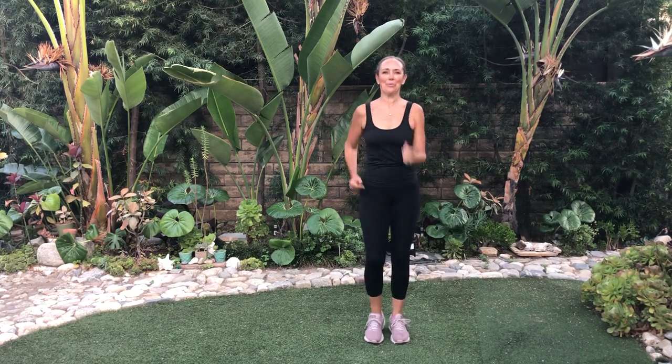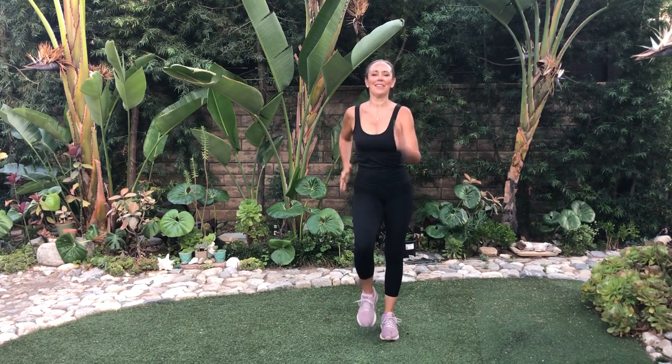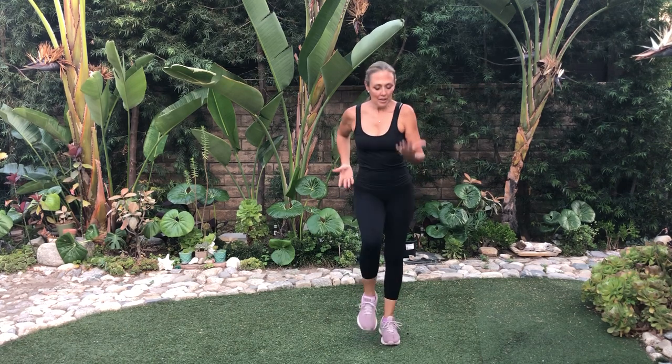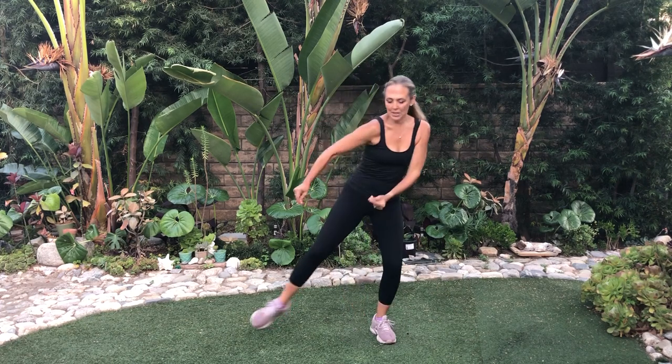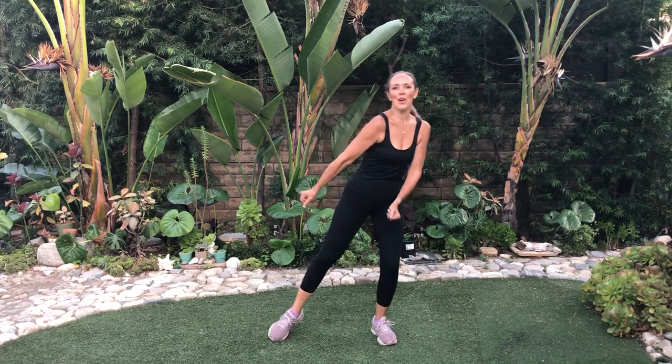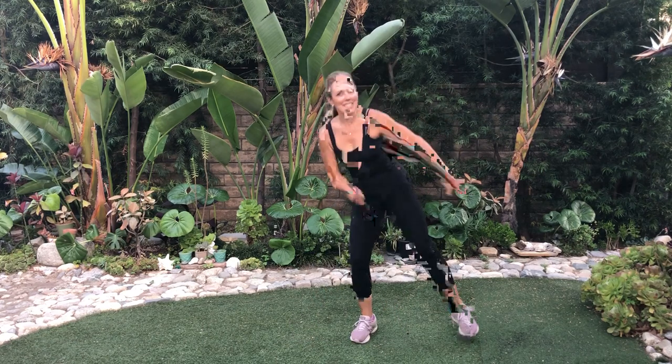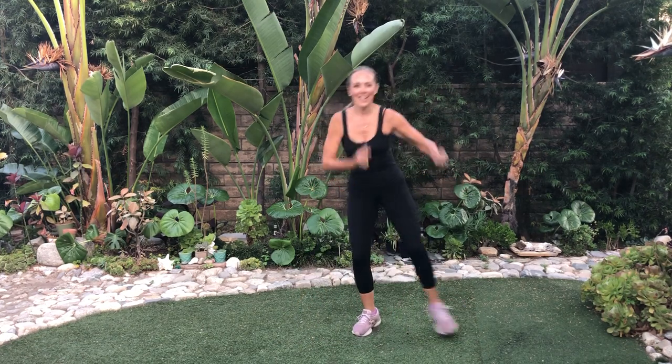March it out again. You've got this. A little bit more aggressive for those of you who want it — bring those knees up. Let's tap again. Tap to the side this time with the arms. Just feel that music and have some fun — that's what's going to get you to stick with it. And arms in center right here.